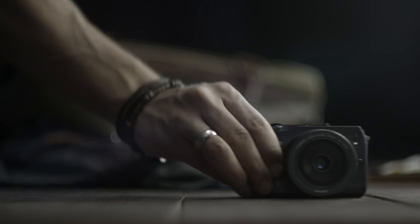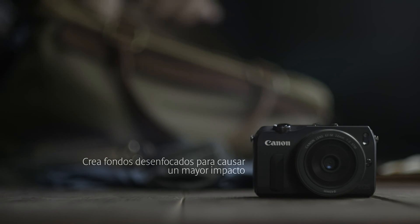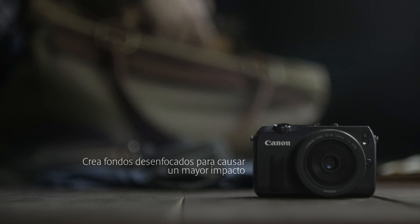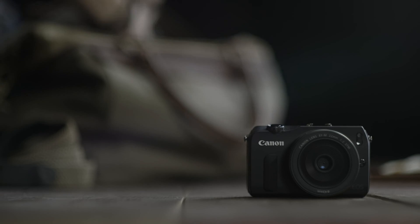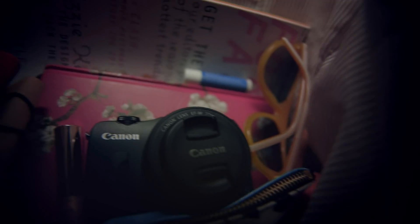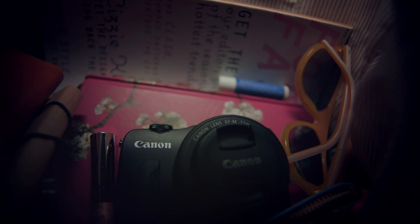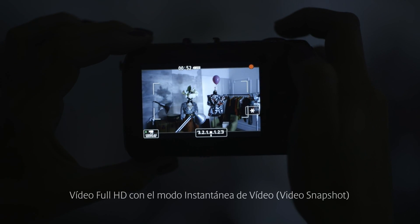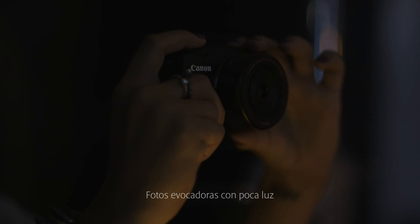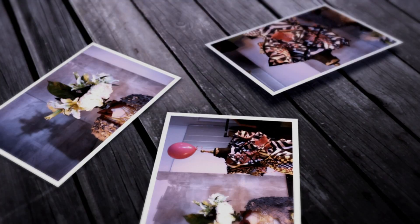Capture beautiful images that make your subject stand out against a smooth blurry background. Shoot full HD videos and easily create your own movie with video snapshot mode. Tackle all lighting conditions without flash with ISO 12800.